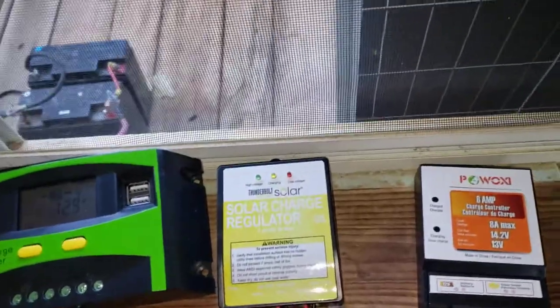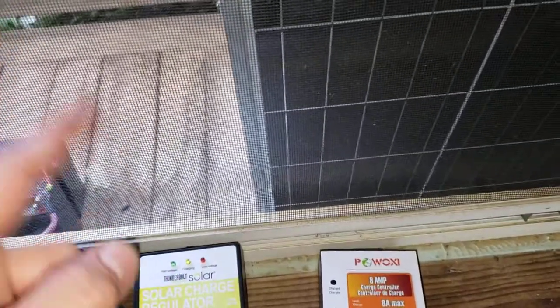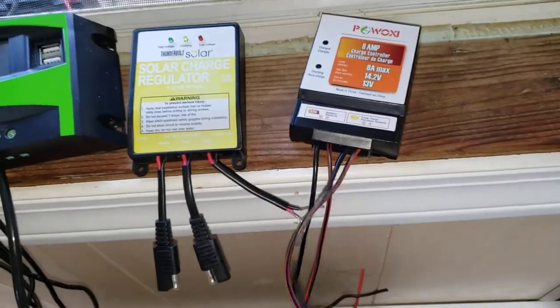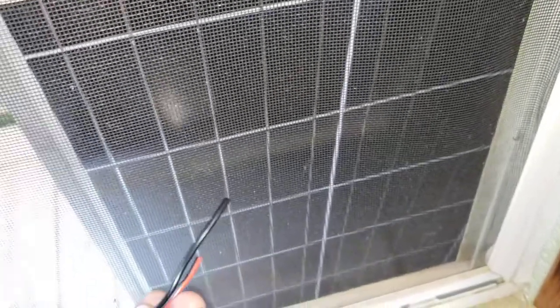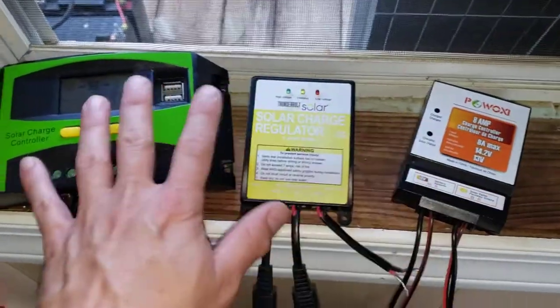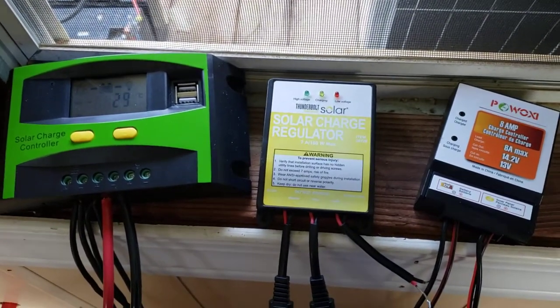The next connection you want to do is the solar panel. On the Harbor Freight solar panel it has the same SAE connections, so if you're using one of these smaller charge controllers you would just take the plug from the Harbor Freight solar panel and plug it directly into the solar panel input port. If you have a different style with MC4 connectors, you would have your positive and negative wires connect to the solar panel leads. If you're using this charge controller, you would take the wires from the solar panel, strip them, and put them in the plus and negative terminals here.